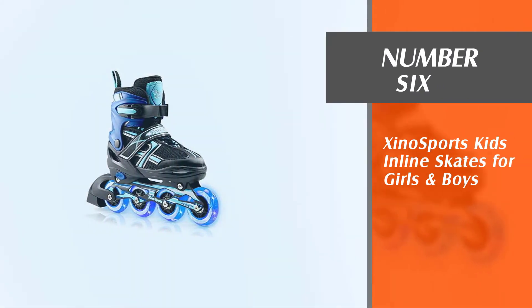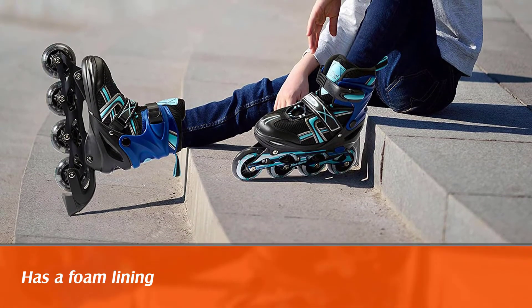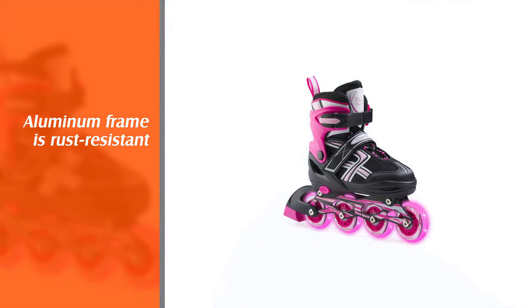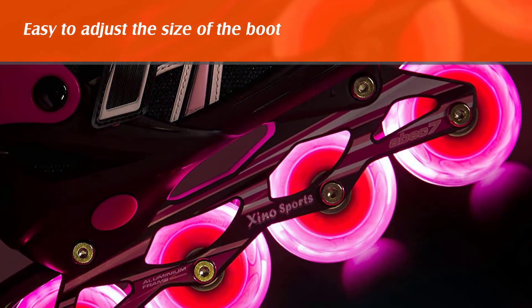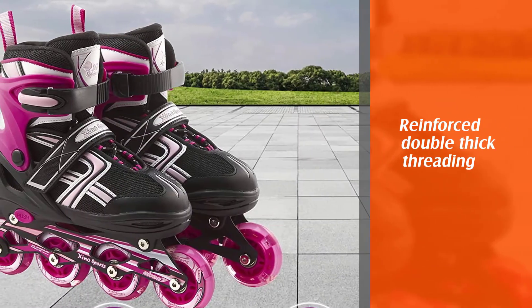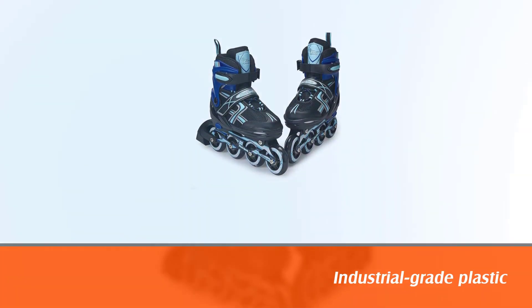Number 6: Zynosports Kids' Inline Skates for Girls and Boys. The inner boot has a foam lining that extends to the collar. Also, the aluminum frame is rust-resistant to provide the maximum longevity that children's inline skates need. It's easy to adjust the size of the boot so that it doesn't feel like a hassle. Comfortability is what makes these skates different from others. The skates seem sturdy and durable thanks to the reinforced double-thick threading on the seams and industrial-grade plastic for the clasps. If you decide to go for Zynosports, surely it will be a hit among your kids.